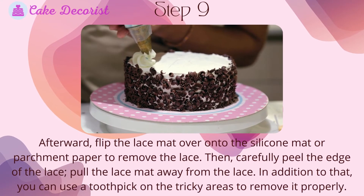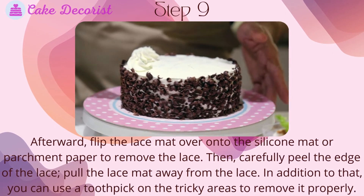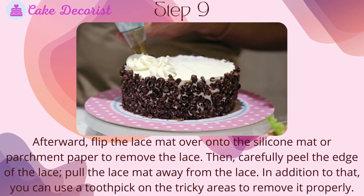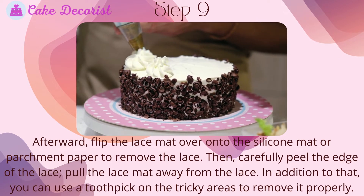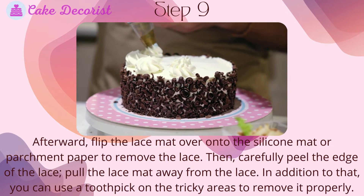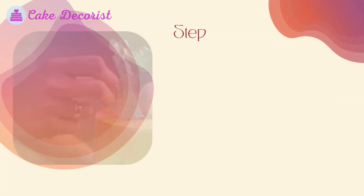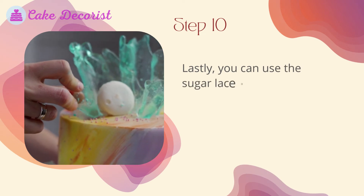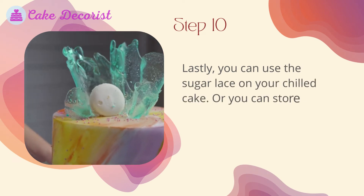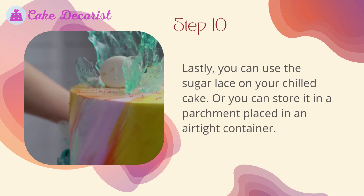If you have a sticky center, air dry it until no longer wet. Step nine: flip the lace mat over onto a silicone mat or parchment paper to remove the lace, then carefully peel the edge of the lace and pull the lace mat away. You can use a toothpick on tricky areas to remove it properly. Step ten: use the sugar lace on your chilled cake or store it in parchment placed in an airtight container.